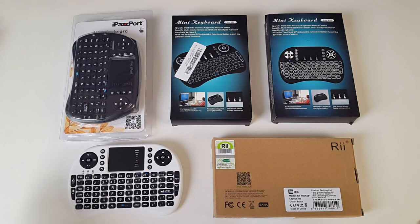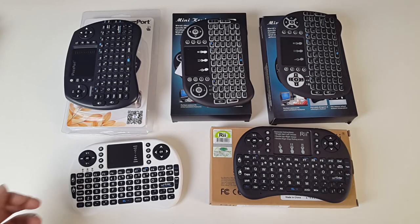So the first thing I'm going to do is take them out of their boxes. I've taken all of these out of their boxes so you can visually see how they look.